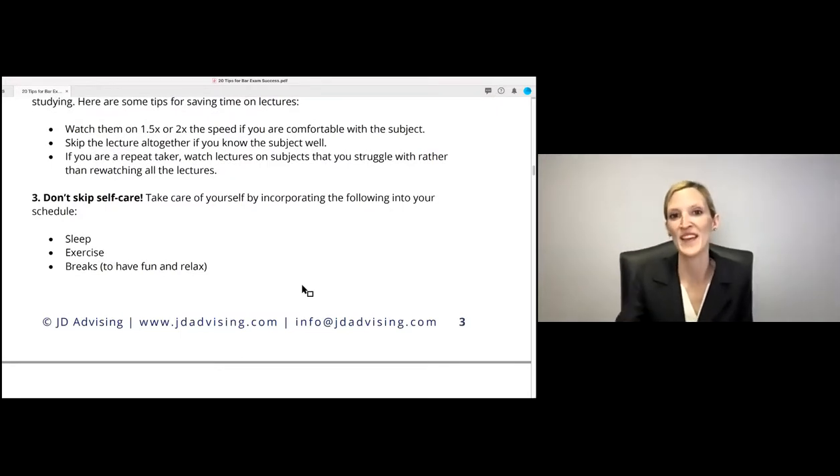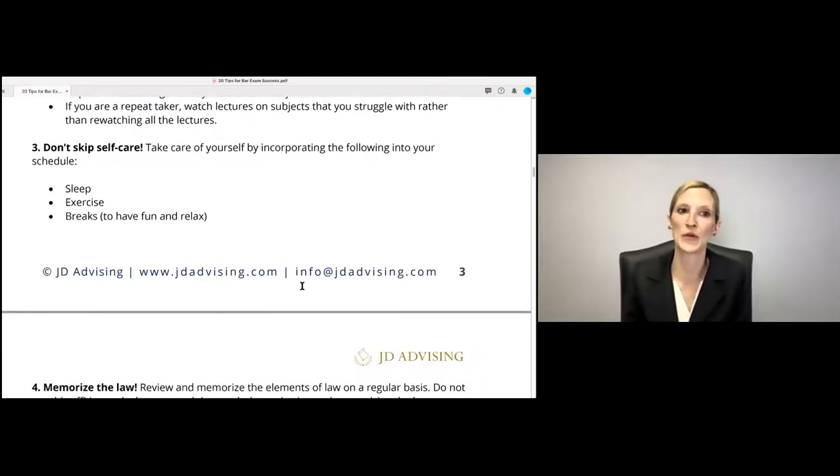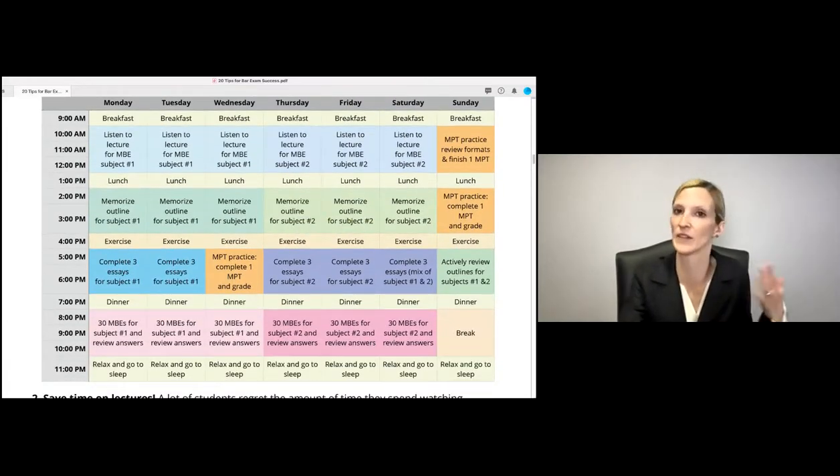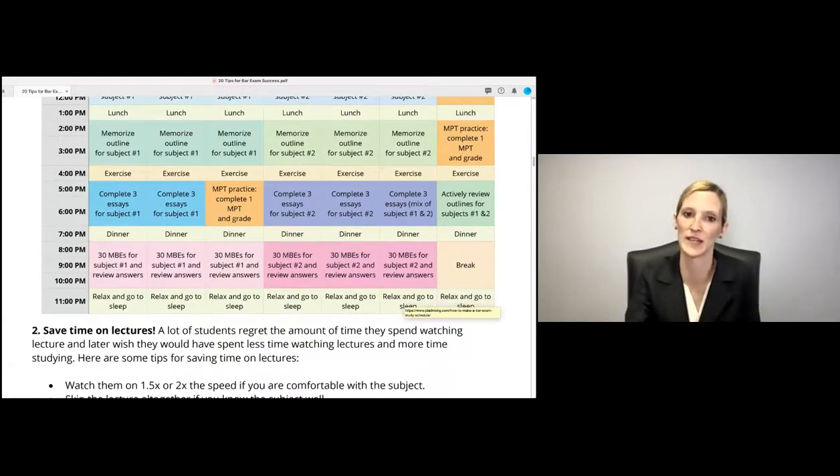Don't skip self-care. I would take care of yourself — incorporate things like sleep, exercise, and breaks into your schedule. People almost feel guilty about taking breaks, but it actually makes your studying a lot more productive. These are on the schedule in the handout so you can take care of yourself, increase your concentration, and increase your focus when you're actually sitting down to study.